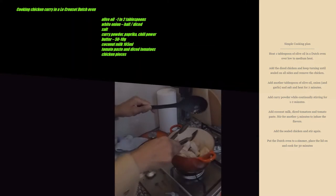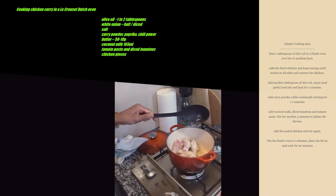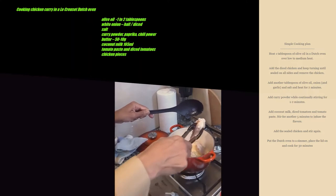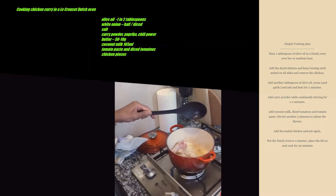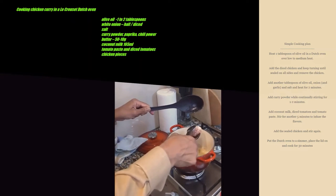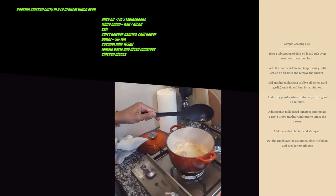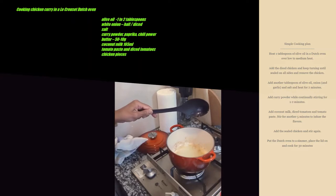What we mean by glaze is just give it a nice light brown texture. Now I'm going to put it back into the tray. Remember the thing about a Dutch oven is low heat and slow cooking.